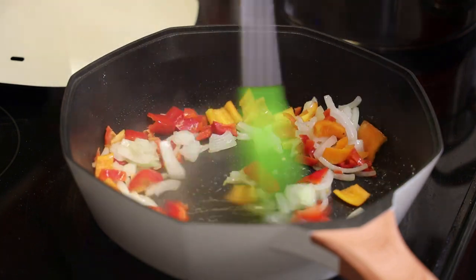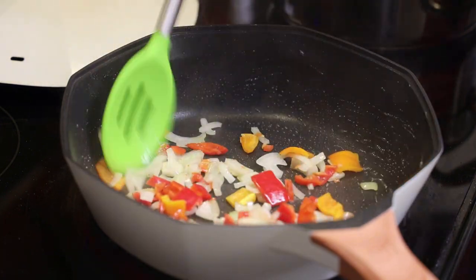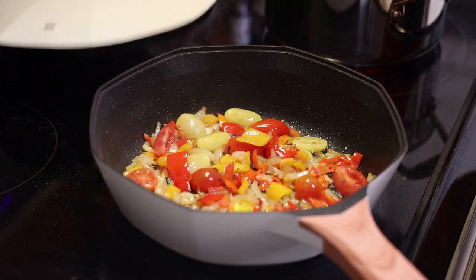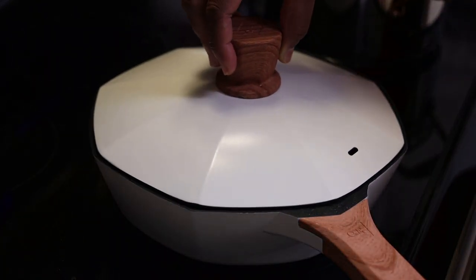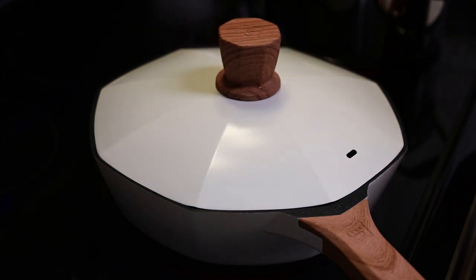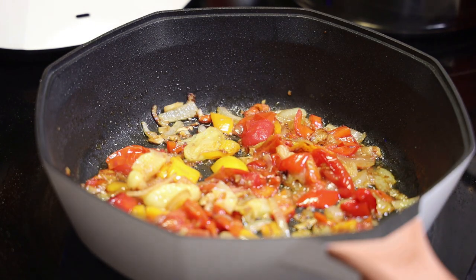It does come in an entire set for those of you all who are interested in owning a set. I have to tell you guys that I really love this — just look how beautiful it looks. It's aesthetically pleasing: the wooden handles, the white with the black.